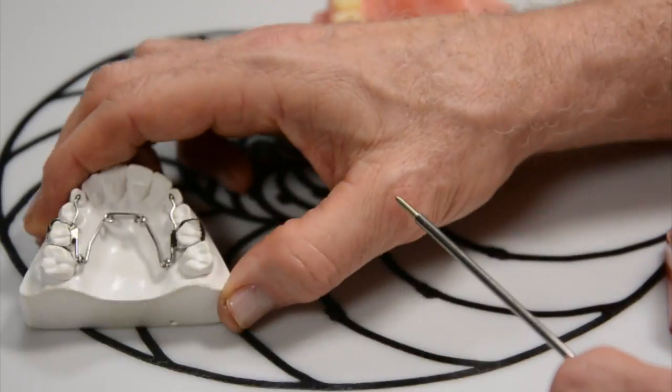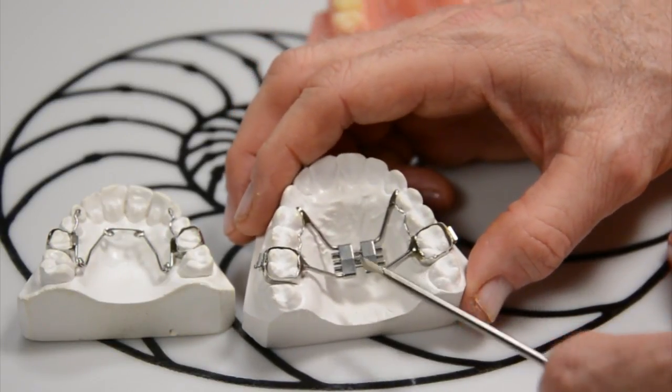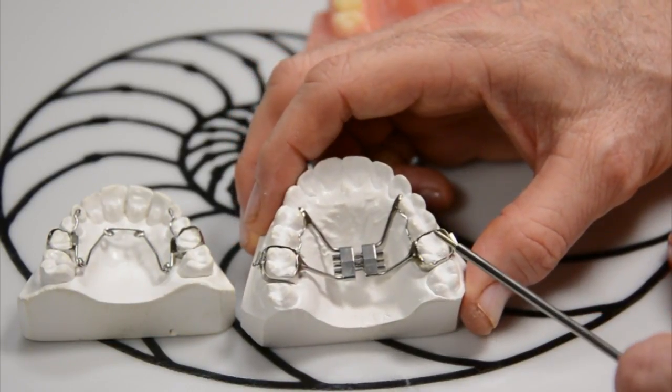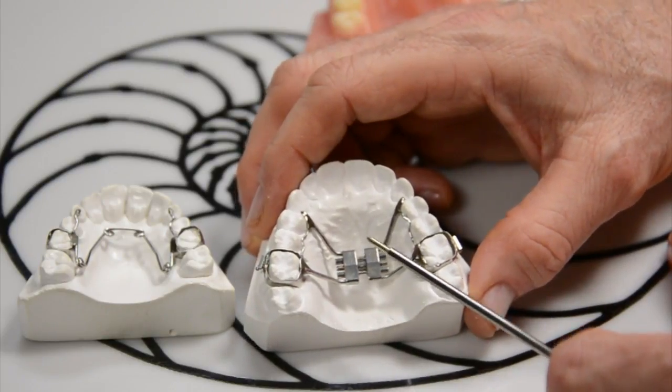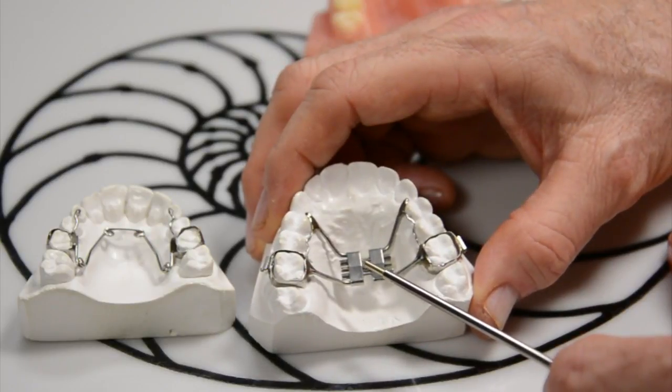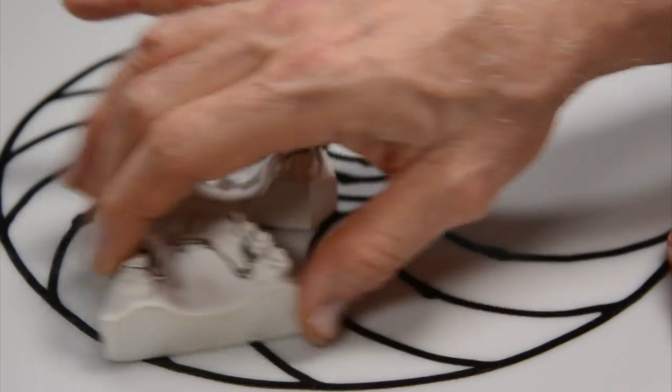There's another way of doing it — a device called a hyrax. This device has a key that mom or dad turn twice a day. It's a little more painful, traps food, and the kids talk rather funny. So we tend not to use the hyrax in our office; we tend to use the quad helix.